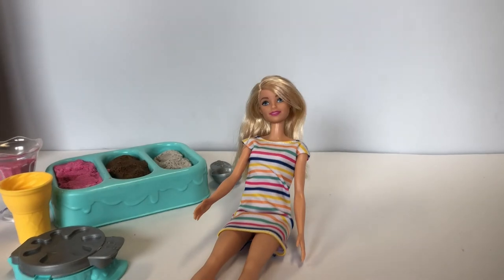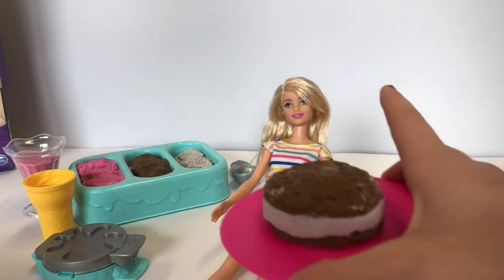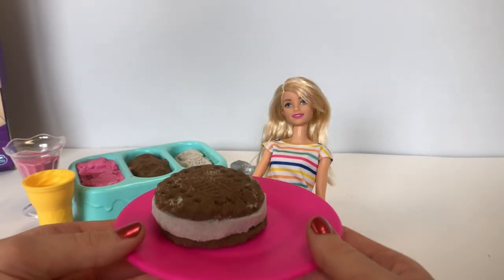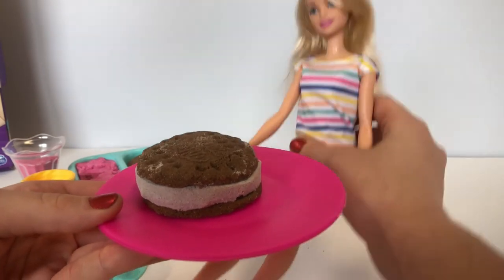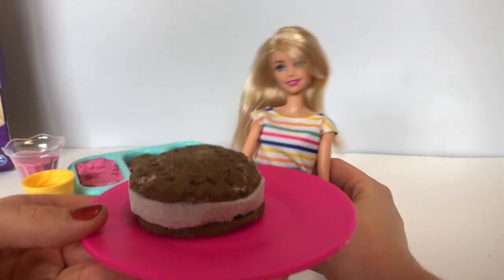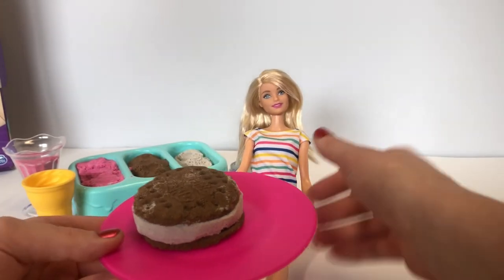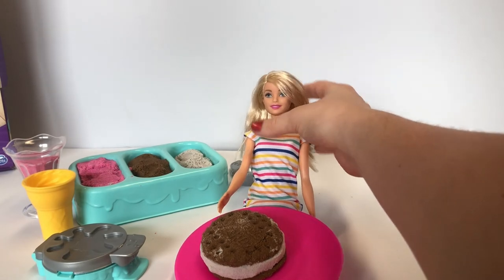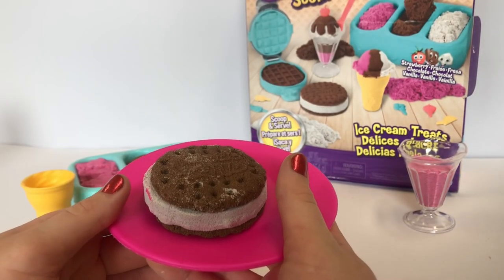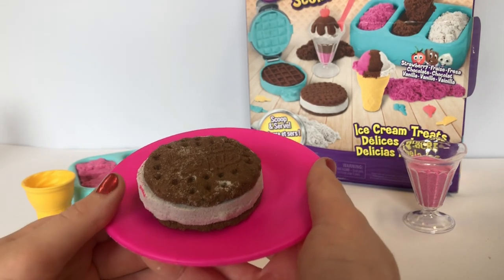Alright Barbie, are you ready to have your cookie? Yes, I'm ready! Here you are — look at this perfect cookie. Oh my goodness, this is for me! This is so beautiful, I'm so excited to eat it. Thank you so much for making it for me. You're welcome, here you go. This is so yummy, I can't wait to eat it. Thank you guys so much for joining me as we made all these yummy desserts and fed Barbie. I hope to see you next time — bye!